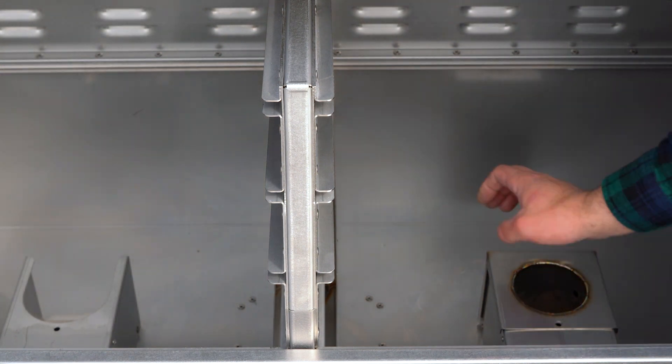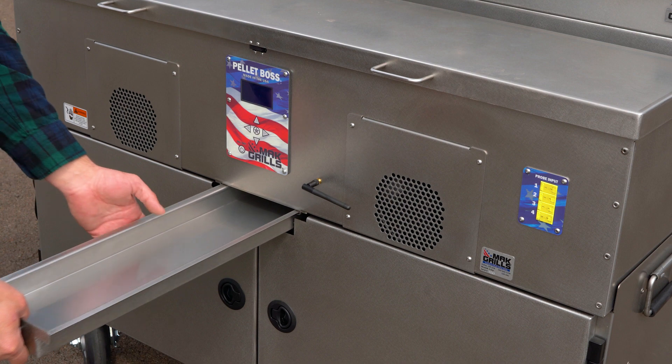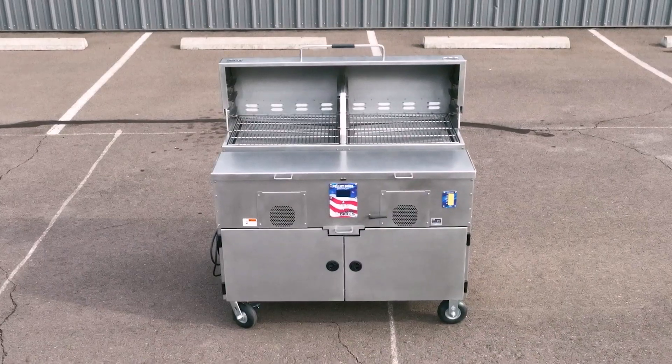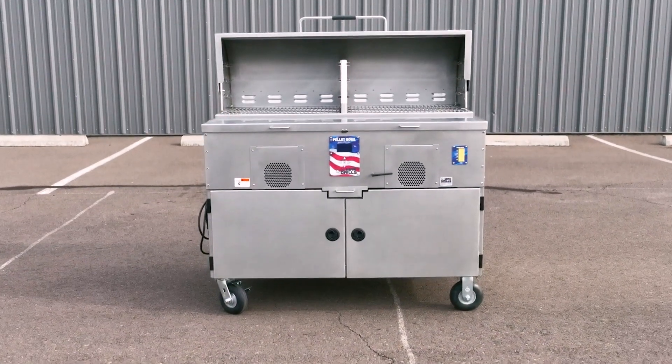The removable fire pots and ash clean-out doors make quick work of the ash. Combine that with a four-quart grease drawer for easy cleaning and maintenance of your grill. When you're looking for the grill that shadows all other grills, look no further than the Mach 3 Star General.